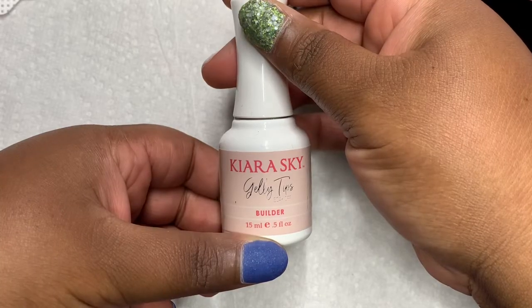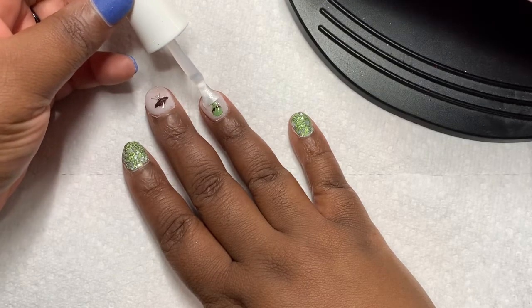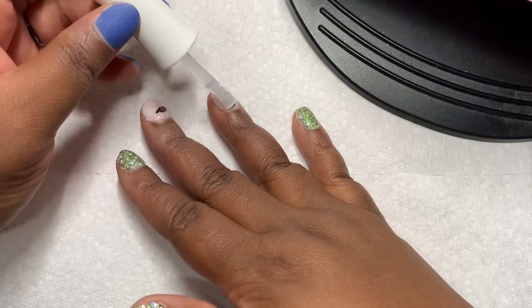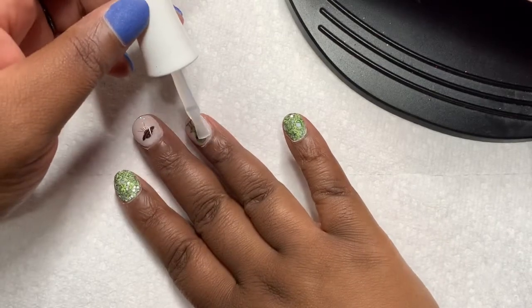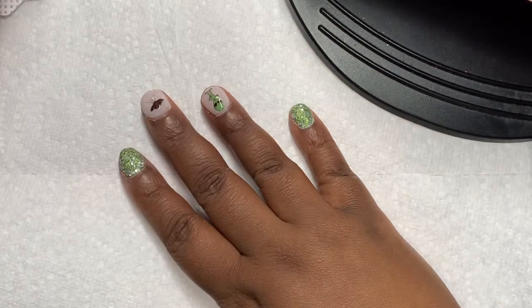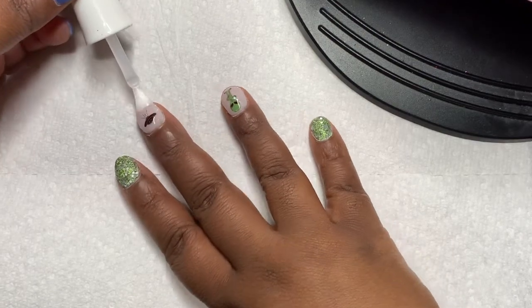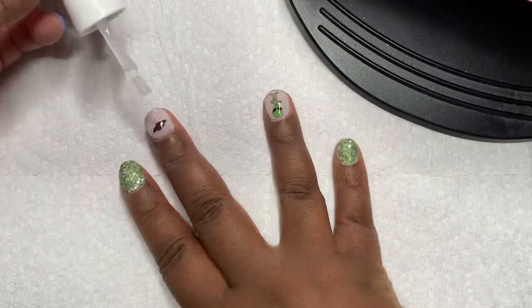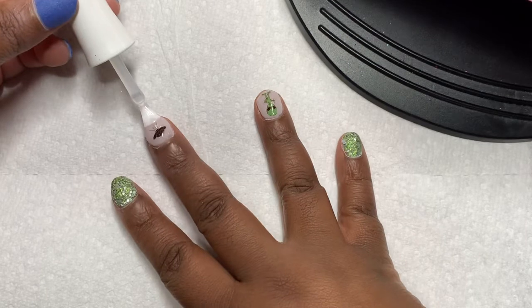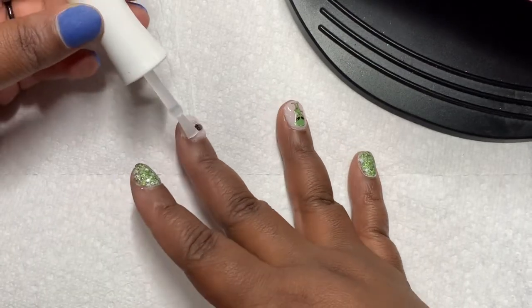I am using a builder gel from the Kira Sky Gelly Tip System. I am making sure that the coats are super thin because the builder gel has a thicker consistency compared to gel top coat and base coat. I want to make sure it is pretty thin because I'm only using the product to encapsulate the decals — usually I like to apply the decals and then put clear dip powder on top to encapsulate them. I am going to cure this for 60 seconds and I'll be back.